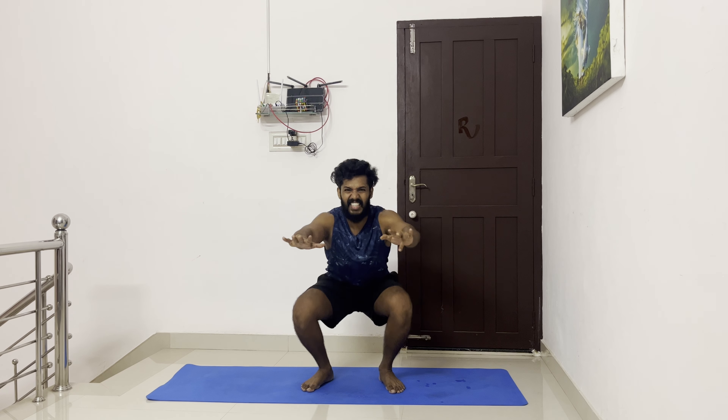Workout number two: 100 pushups in 4 sets with max 15 seconds to rest in between.